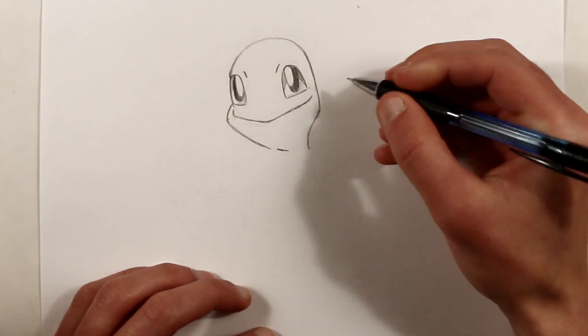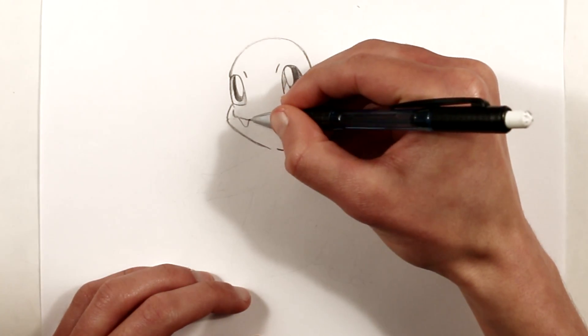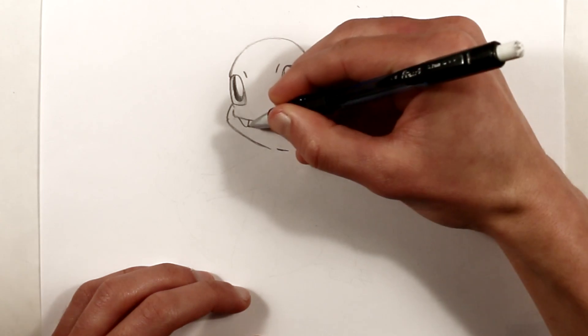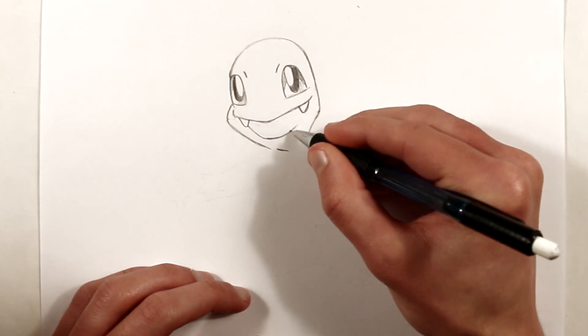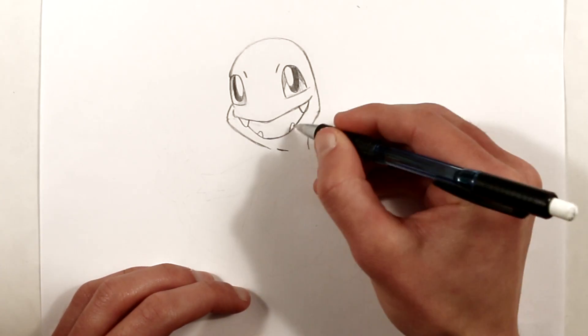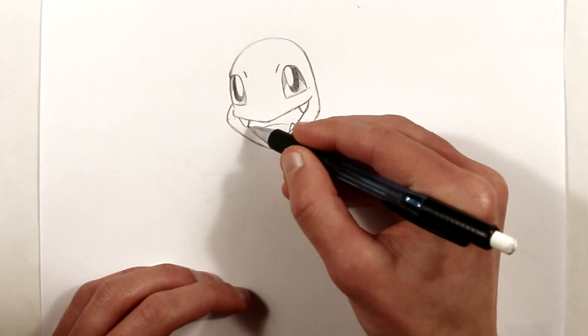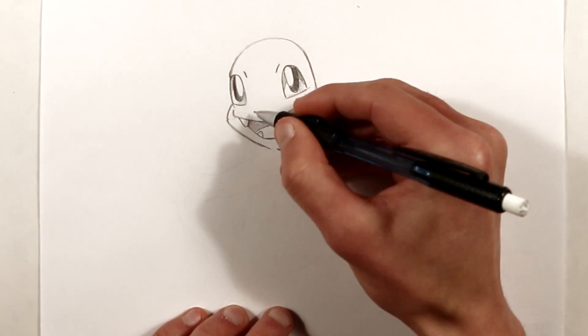His little teeth go right underneath the top of his mouth, so the bottom part of his mouth just curves underneath. And his bottom teeth are about half as big as his top teeth. Charmander also has tiny little nostrils, so add those in.